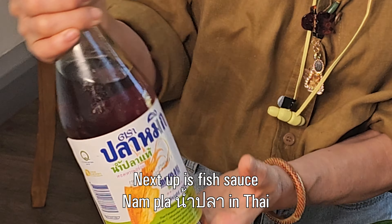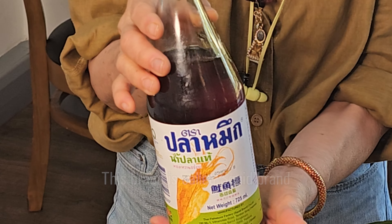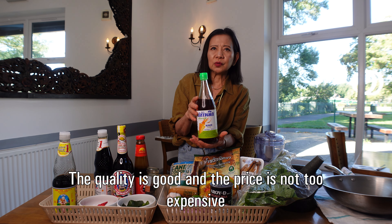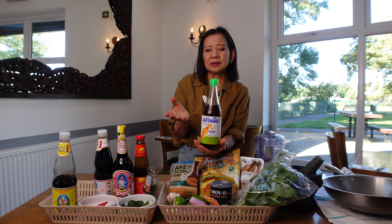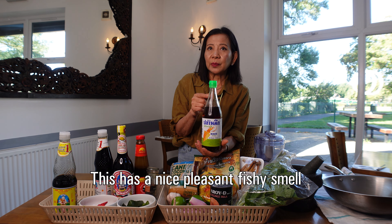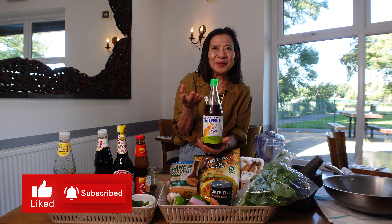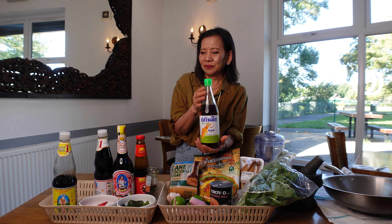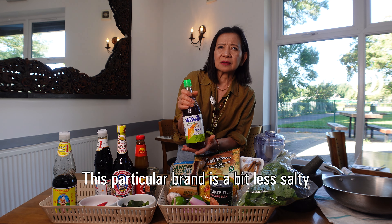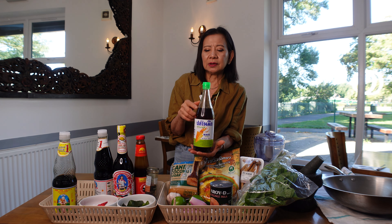Next one is fish sauce. You can use this brand, Squid Brand, and we use this one. The quality is not too bad, you can get it from anywhere, and the price is quite cheap. It does have a little bit of a fish smell, that's why when you cook you can smell the sauce. It's also a little bit less salty than other brands.